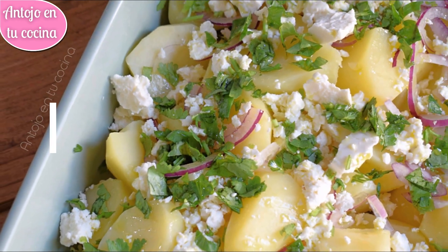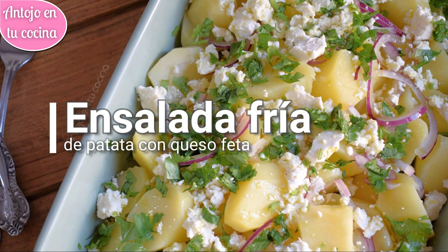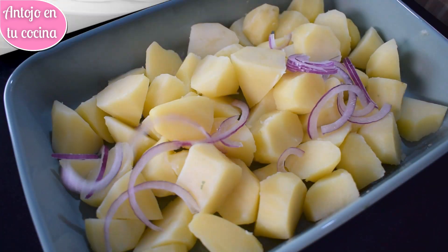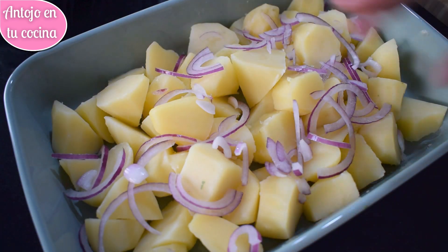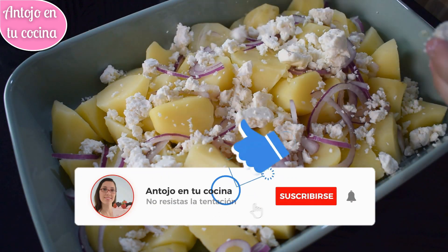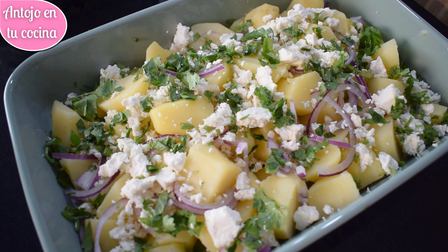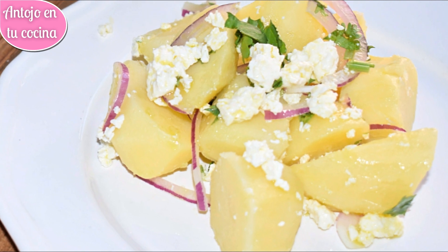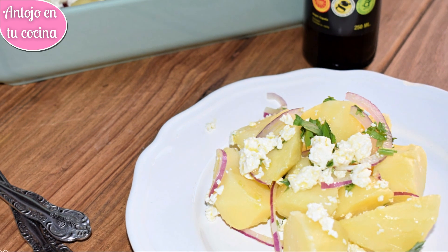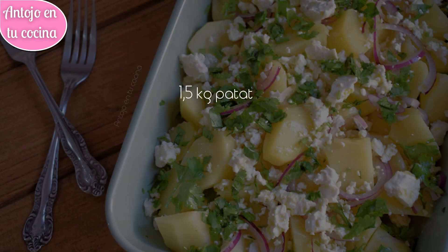Esta ensalada fría de patata es una auténtica delicia y es muy fácil y rápida de preparar. Lo mejor de todo es que podremos dejarla lista con antelación y conservarla en la nevera para que esté bien fresquita en el momento de servirla, lo cual es perfecto para el verano. Podremos servir la ensalada de patata como primer plato, pero también como guarnición para platos de carne. Puedes encontrar esta y otras recetas escritas y listas para imprimir en mi web antojoentucocina.com.